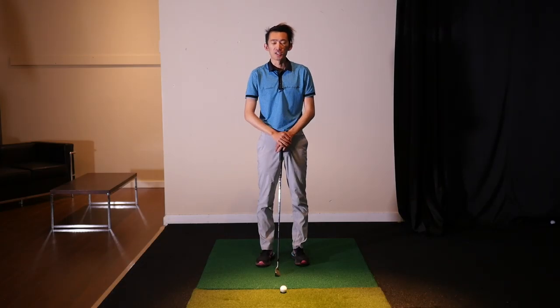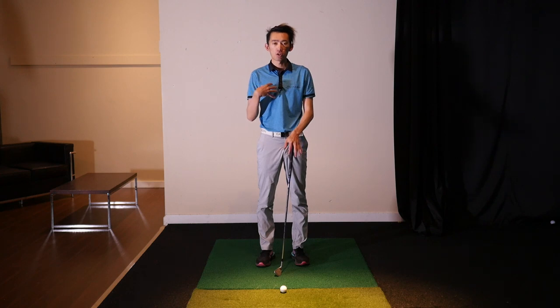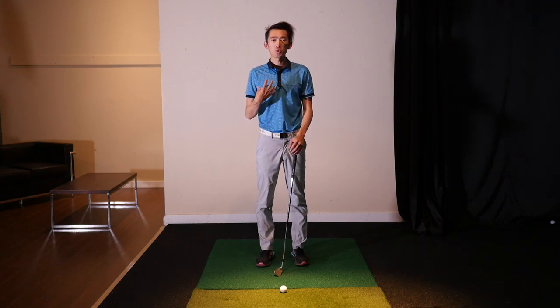Hey everybody, welcome back for another video. In this video we're going to talk about things we can do to sync up your body turn and your arms, and how we can improve our backswing rotation.